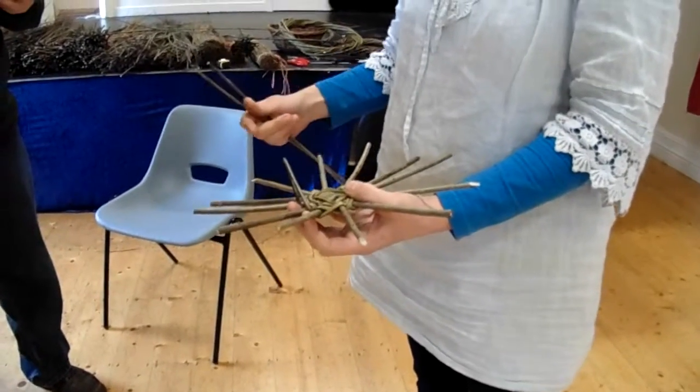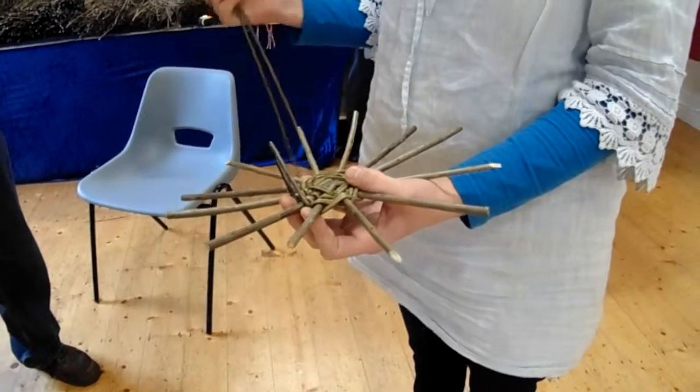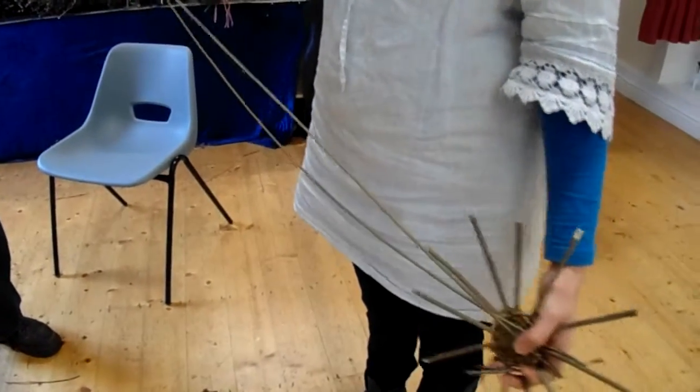Butt to butt and tip to tip. That means that when you finish with butts, the new ones you're going to start with butts. When you finish with your tips, you're going to start with tips.